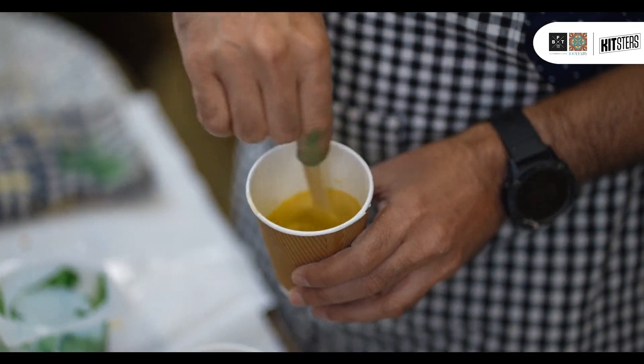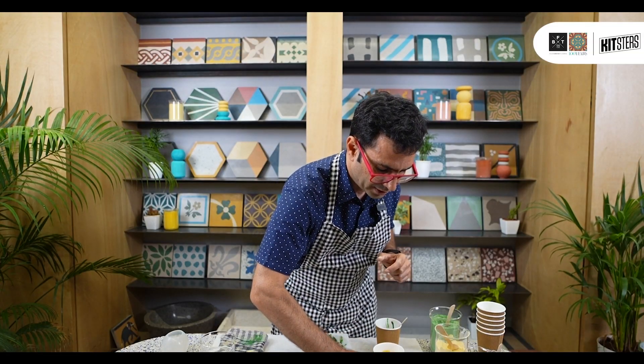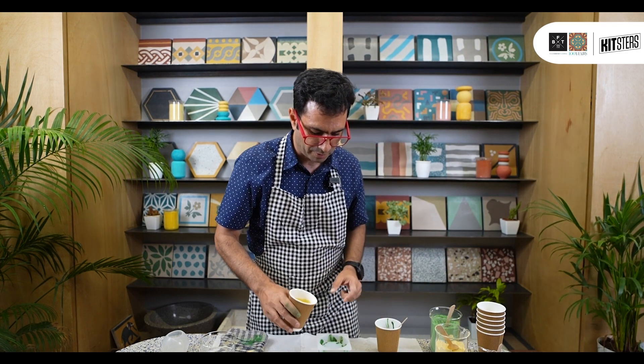Start mixing this up. I'm just going to keep doing that and get a lot of the air bubbles out, and then I'm going to pour it inside.